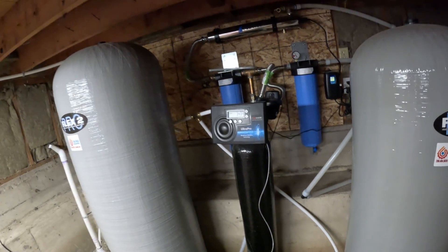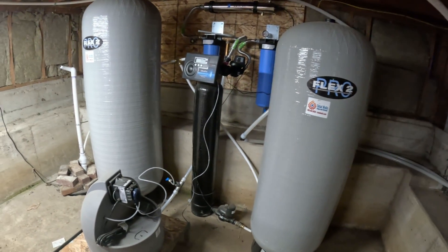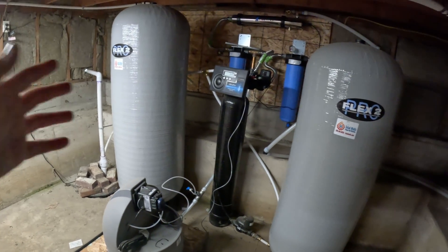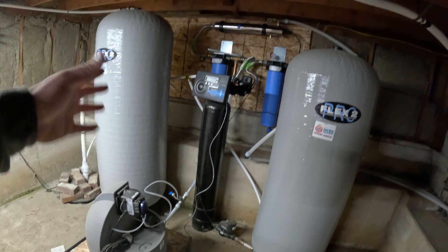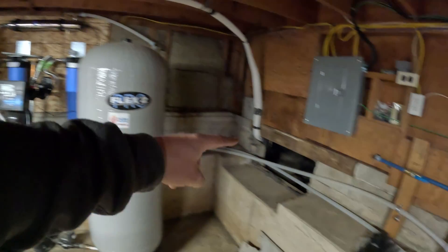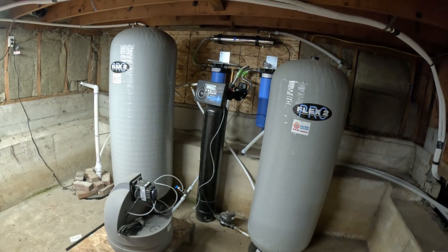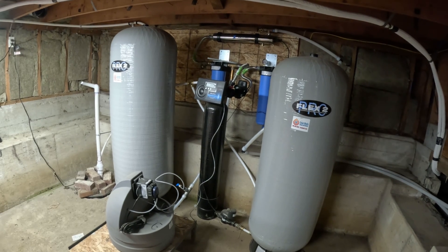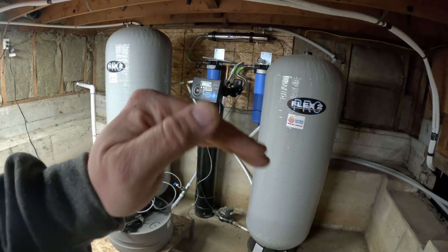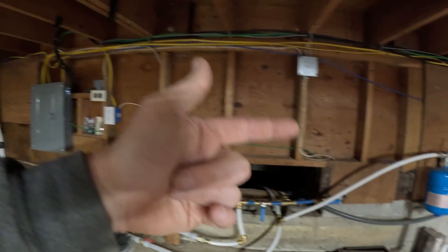From there we go into these two pressure tanks. The idea — which I came up with together with my well guy — is to have water under pressure going to the house through these pipes. If the power goes out, we still have some water under pressure to finish your shower or whatever. If we just had the tank, as soon as the power goes out we'd have no pressure because there's not enough pressure from the water in the tank to push itself through all the lines into the house.